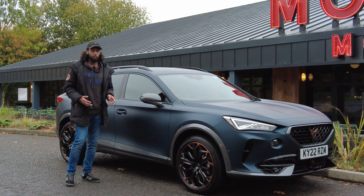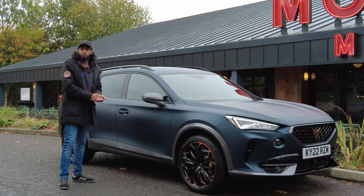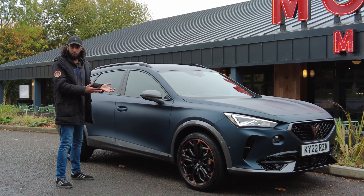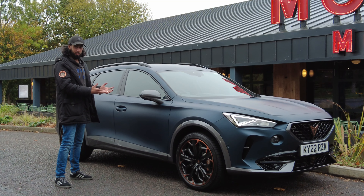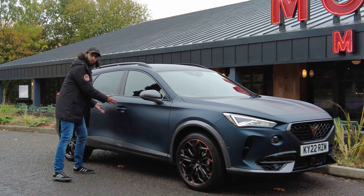Hey guys, hello and welcome to Naveed for Speed. This is the Cupra Formentor. It currently sits between the Cupra Leon and the Cupra Ateca in the Cupra range. It's the first vehicle that Cupra have built from the ground up. It seems like a very desirable and popular vehicle, so let's go take a look around it.